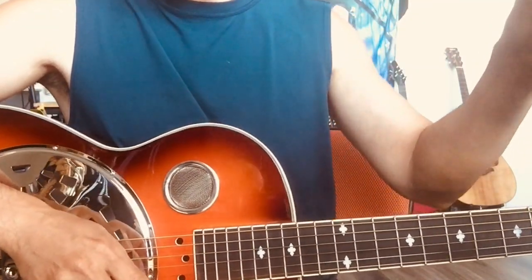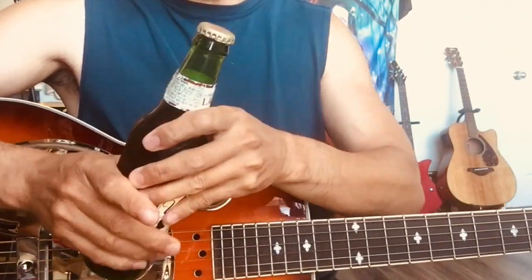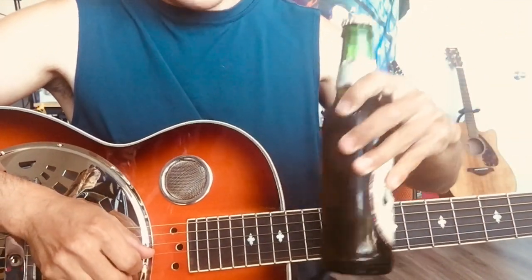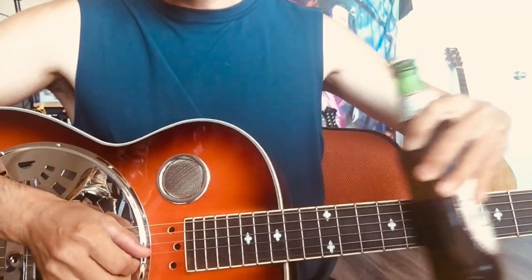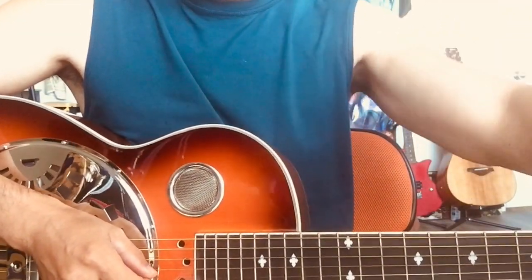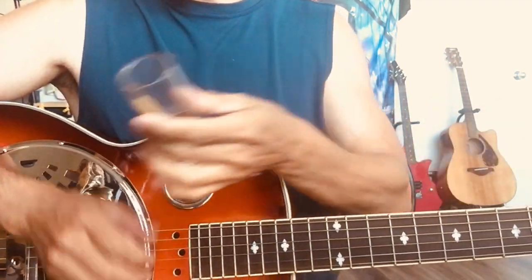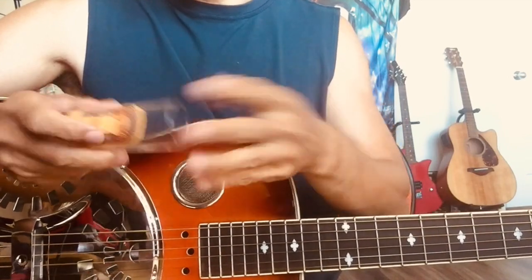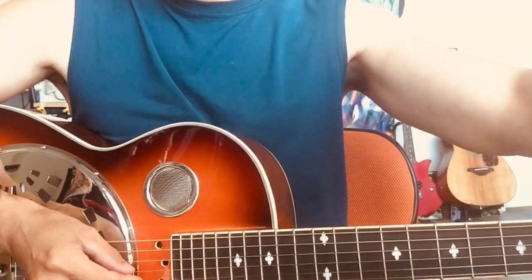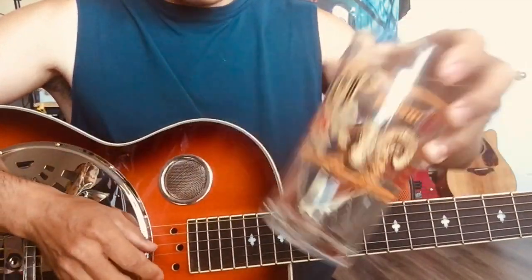That scene is really cool — you pick up a cup to play. Actually, anything with that shape can be used as a slide. The original one I used at the beginning is a shot glass. I can't really put it on my finger — it's too thick — so I just hold it. I also have a beer glass, which is close to the scene.